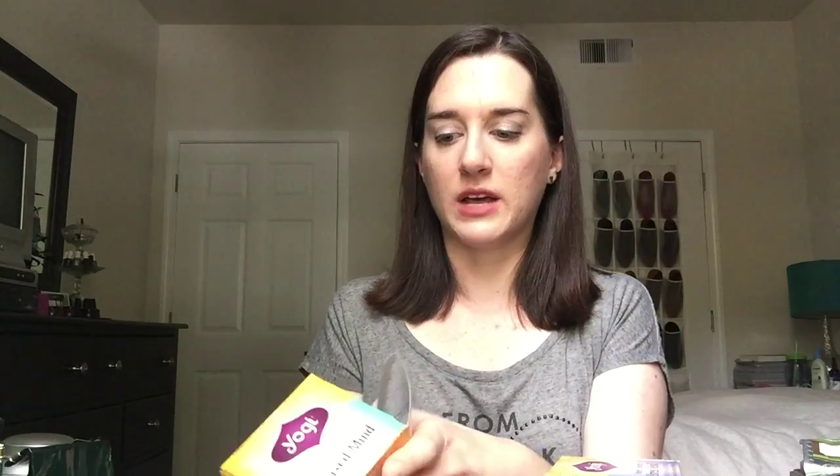The next ones are both of my Yogi lavender teas — the Relaxed Mind and the Honey Lavender Stress Relief. These are ones I've talked about on my channel a lot. I really love lavender teas — they're great for the evening. I have about six bags of Relaxed Mind left, and more of the Honey Lavender. Together I have about a box of tea. These are things I've repurchased, but I do want to use them up.